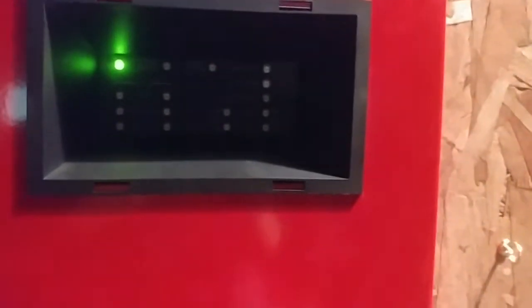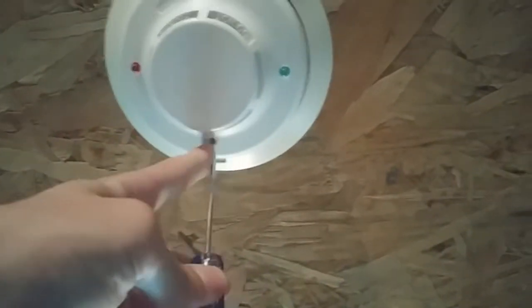I can just reset the system from there. I thought that was pretty cool. So now for the last device on the system, activating the i3. Here we go.